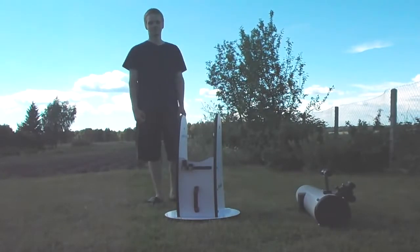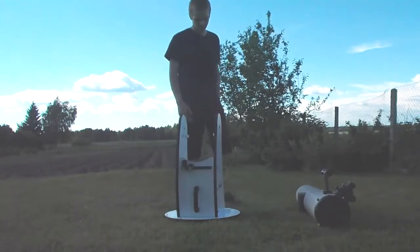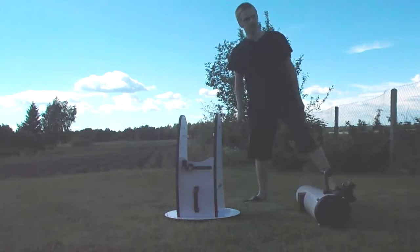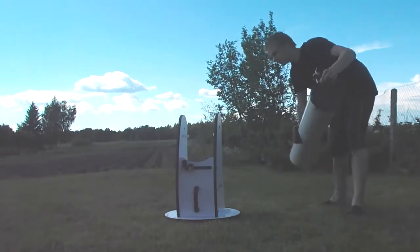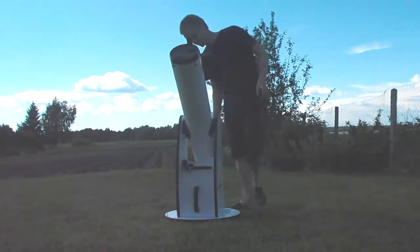Hello everyone, this is AstroMineFan. In this video I will show you how to use a Dobsonian mount telescope, and it is actually pretty easy to use and not that hard how some of you may think.